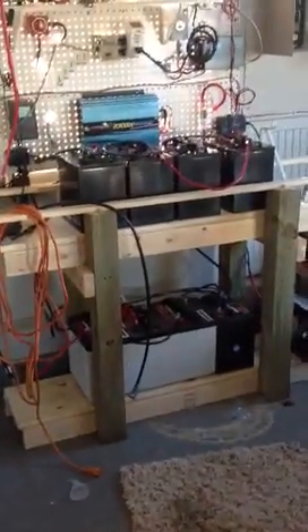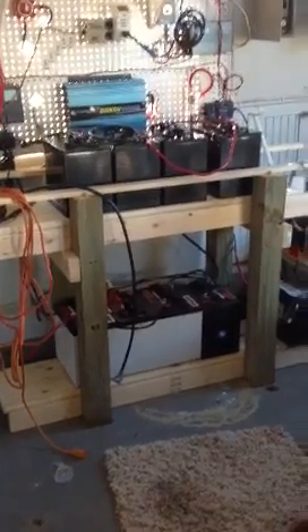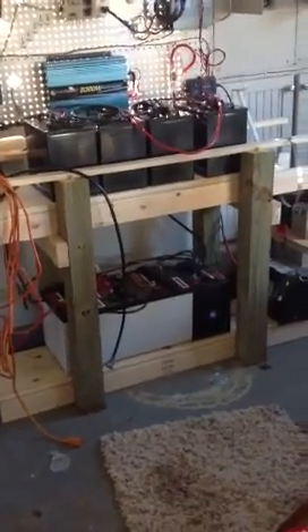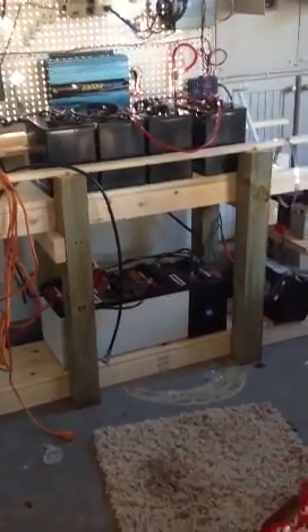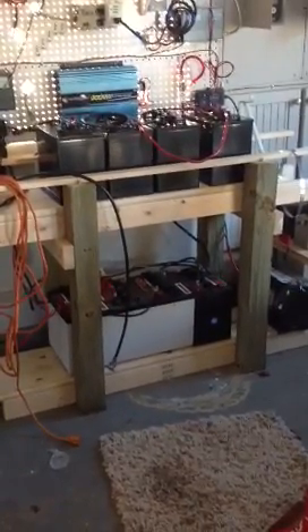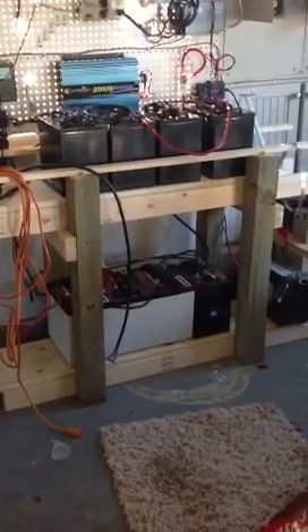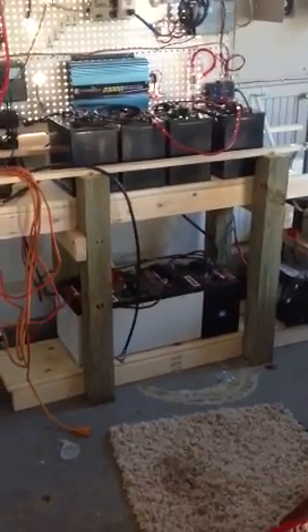Currently I've got eight 6 volt golf cart batteries, deep cycle. They're about 225 amp hours each. Got them hooked up in series parallel. Built that battery bank holder there and I'm probably going to enclose it and vent it outside. It's venting into my garage and I don't like that, so that's another project.